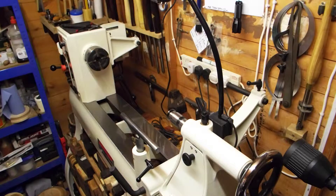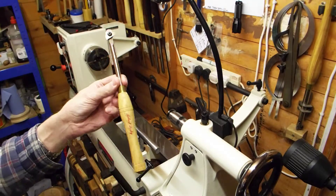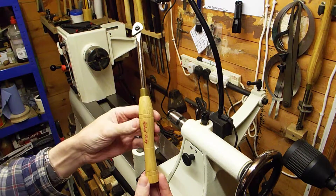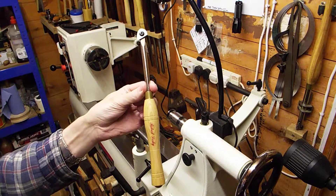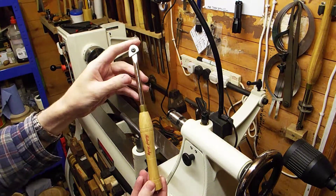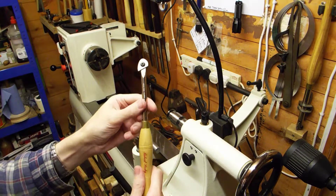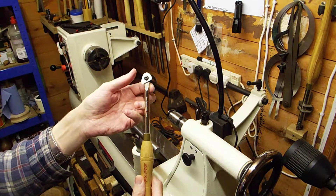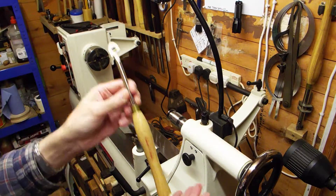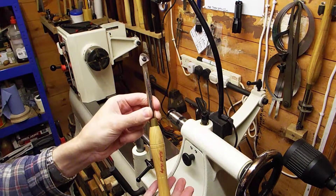The first one I'm going to show you is probably my favorite shear scraping tool. It's made by Robert Sorby — don't ask me the model number because I haven't got a clue. It's probably about ten inches long, a little handle that's just the right size, small shaft with a teardrop cutter on the end. They're just brilliant — they're that good, I've got three of them.